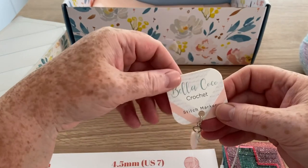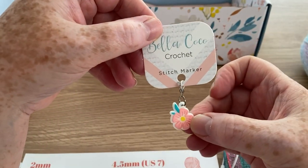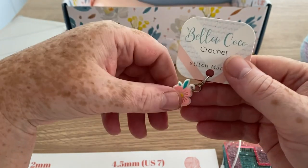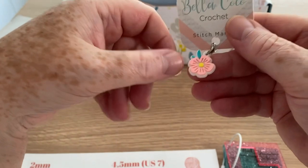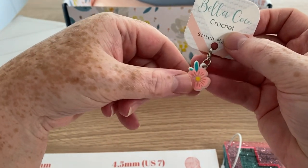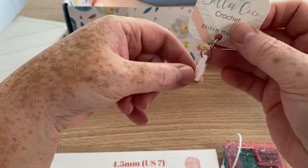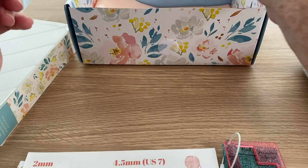So inside today we have a little stitch marker — very pretty. Now one of my magazines a little while ago gave me a free bangle that you can attach all these stitch markers to. So that's what I'm going to be doing with my stitch markers from now on — adding them to that bangle, and they are hanging in my yarn room ready for when I need them.